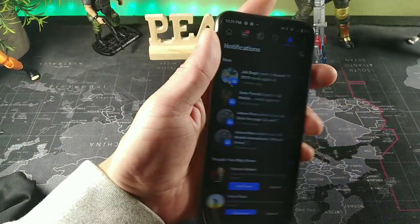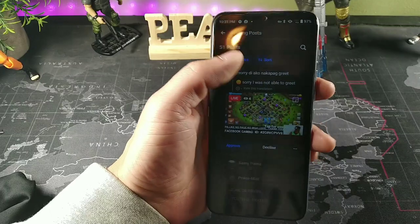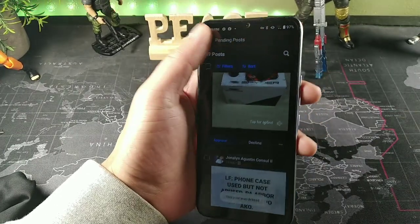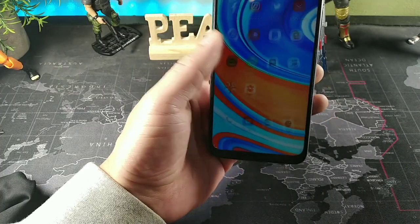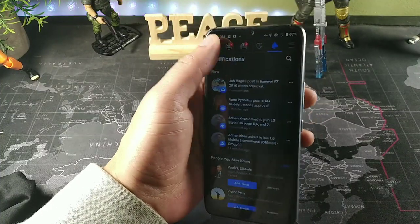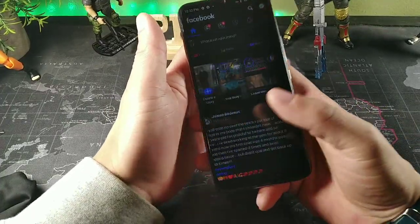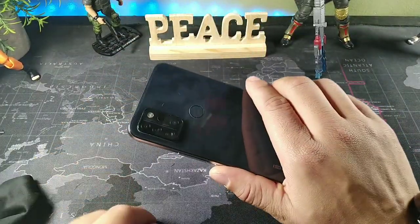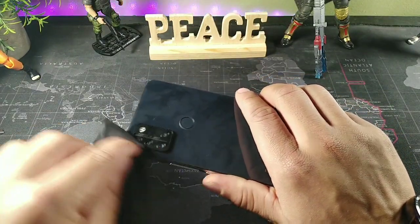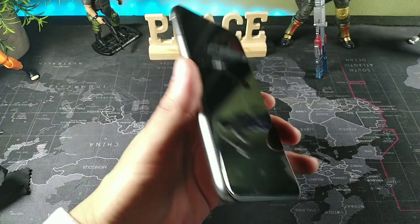I was using this device on Cricket Wireless, but they don't let you use this device anymore. Basically what happens is they say it's not compatible with their network, which it is. I would recommend going either to Metro and paying the $20 fee when you switch devices, or switching to Mint Mobile. I actually did purchase a Mint SIM card just to use this device on the network without any issues — they have really good plans.